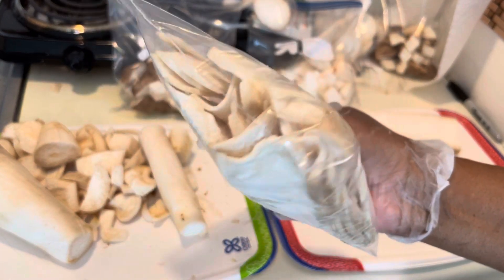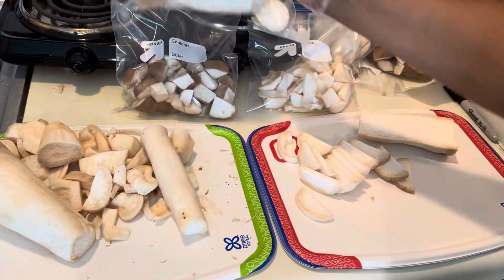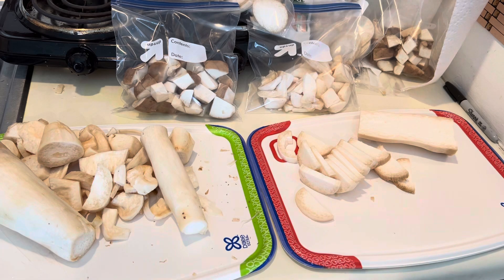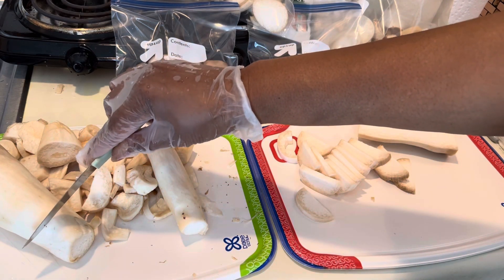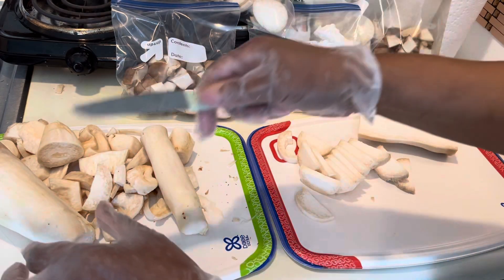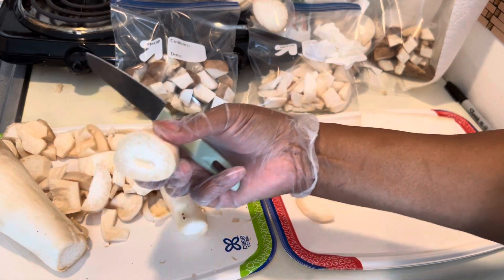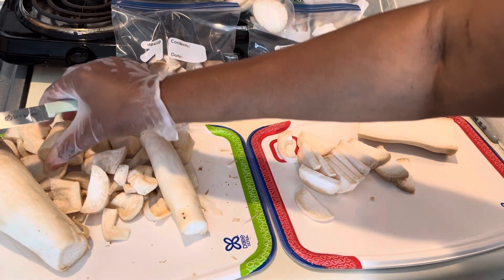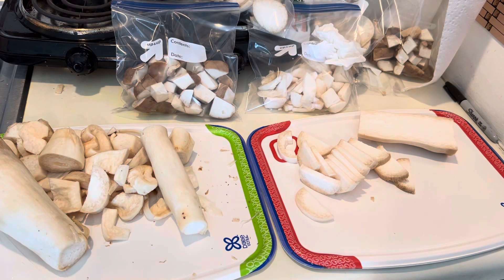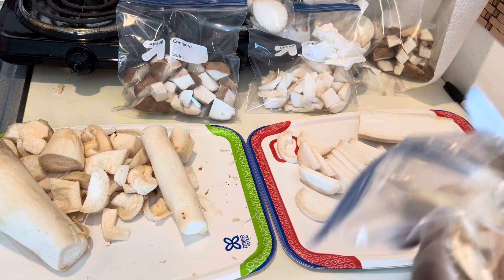These are the thin sliced ones that I'm going to freeze up and make bacon out of. So I told you all, when I did a video about the bacon, this very end part here — oh, here's one right here — it is very tough, so I usually cut this part off. I was looking at all of these pieces piled up over there and I decided that hey, I'm going to try to make some little shrimps out of them.